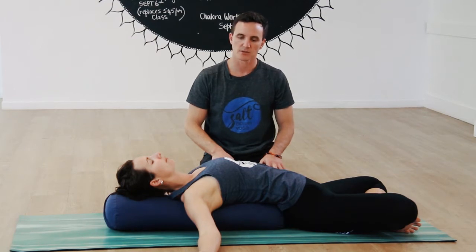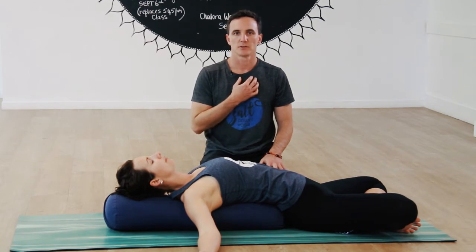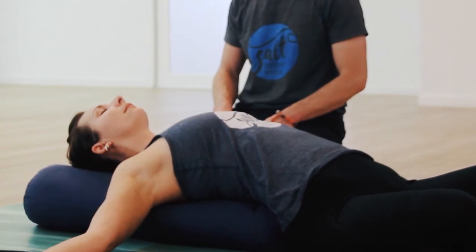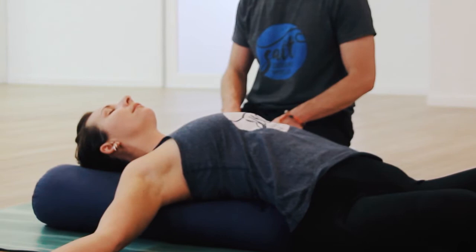Bring your awareness into your chest. Feel your chest opening up. Relax the shoulders and then feel the breath coming into the chest. Notice the breath becoming a little bit slower, a little bit deeper, without forcing it. You might notice the rise and the fall of your chest as you breathe deep down into your belly.